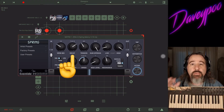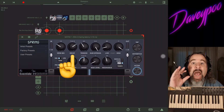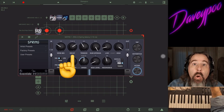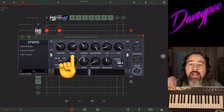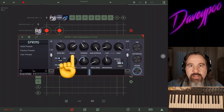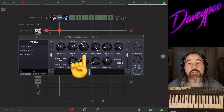Next we've got Decay — that's how long it takes for the reverb to trail off into nothingness. Do you hit a note and have it die away immediately, or do you hit the note and have it take a very long time to die out? That's the decay — you're setting how long the trail of the reverb is.